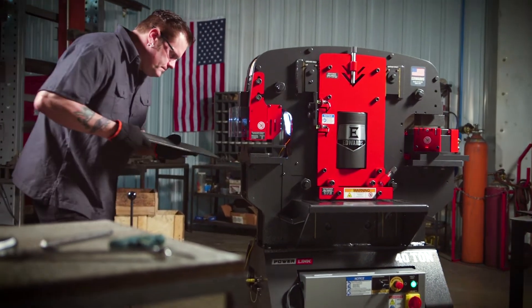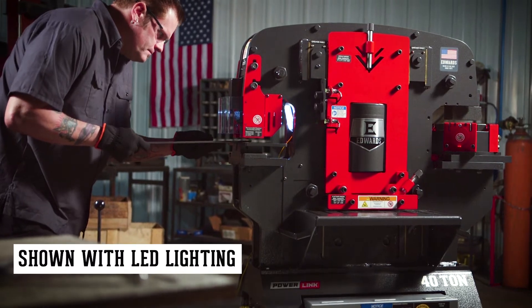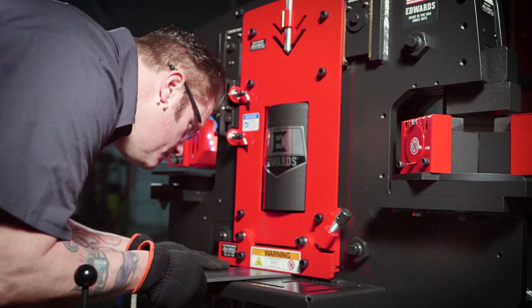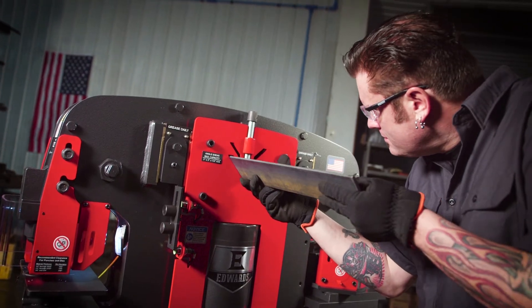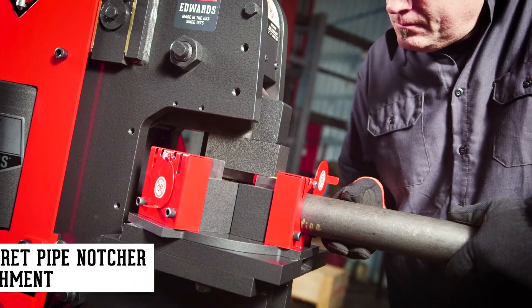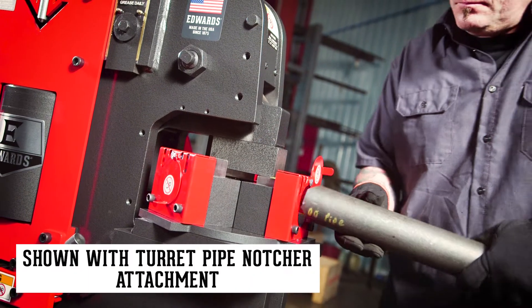Equipped with four workstations, the 40-ton ironworker comes standard with a punch, flat bar shear, angle shear, and an open workstation that can be custom fit with any of 12 optional attachments, including the turret pipe notcher.